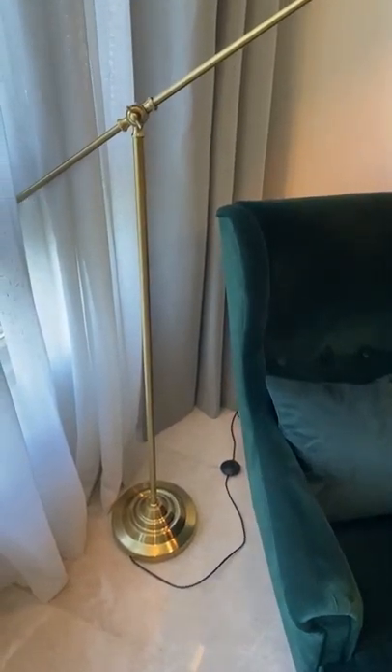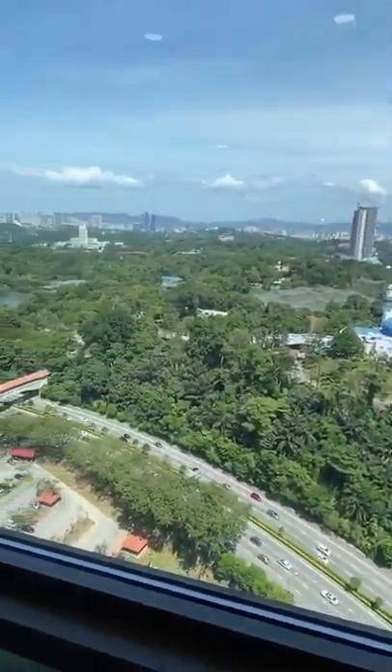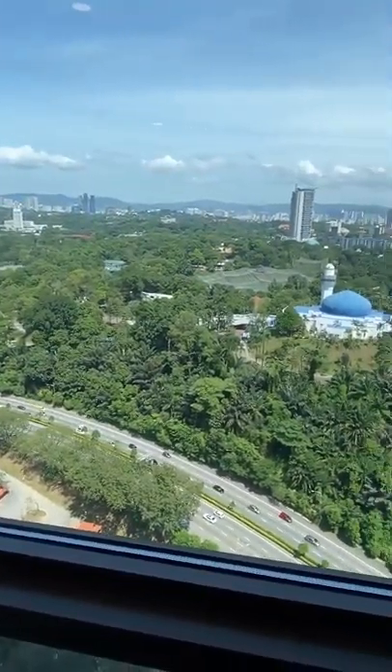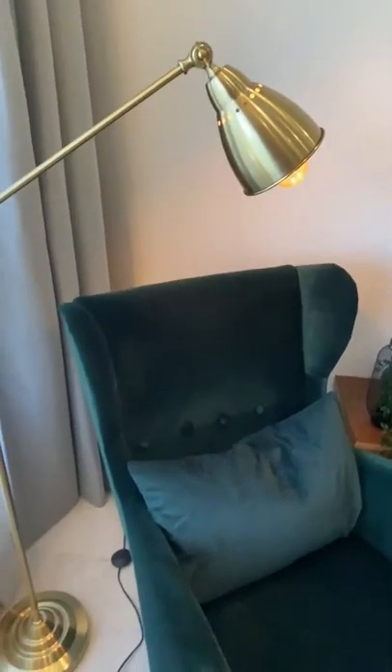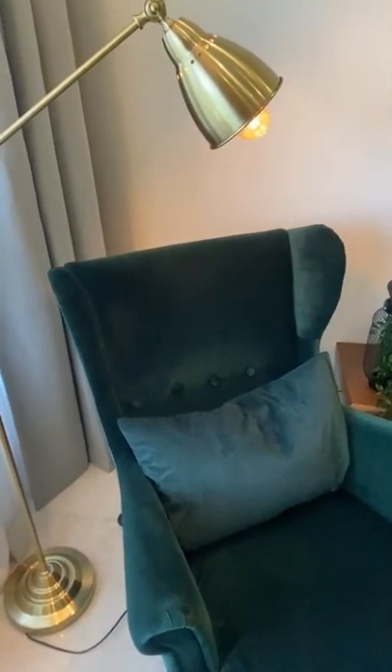It's a very nice corner. I would really love to relax here and enjoy the outside view. It's just a lovely view — what a sunny day! That's all. See you guys later, bye-bye with our next unboxing.